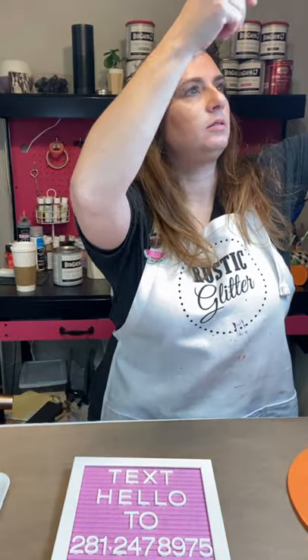Hello, Joanne here with Rustic Glitter. If you have not been on one of my lives before, thank you! Today I'm going to show you how to paint buffalo plaid. We are live and everything is working. If you're just joining, please say hi so I at least know this is working. Hi Jennifer, glad you can make it! This is going to be fun if you love this buffalo plaid pattern like I do.